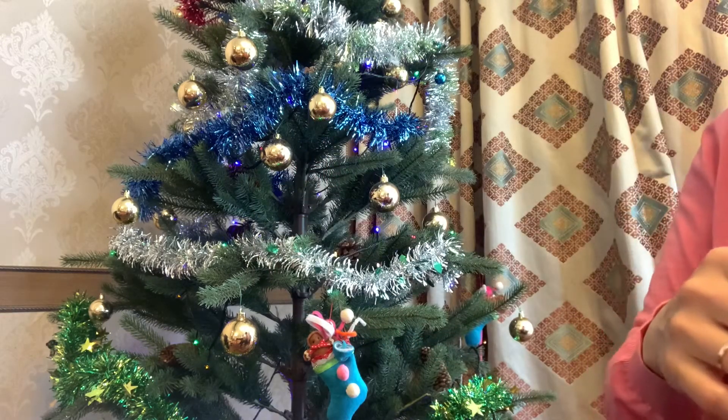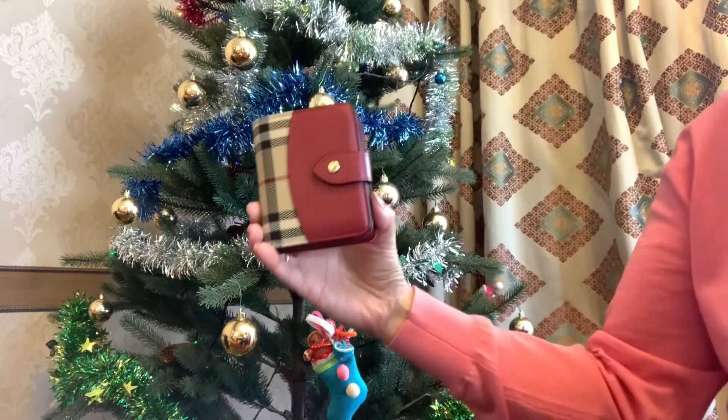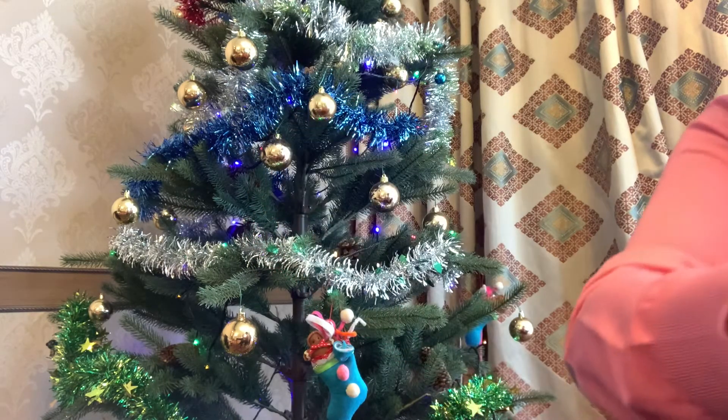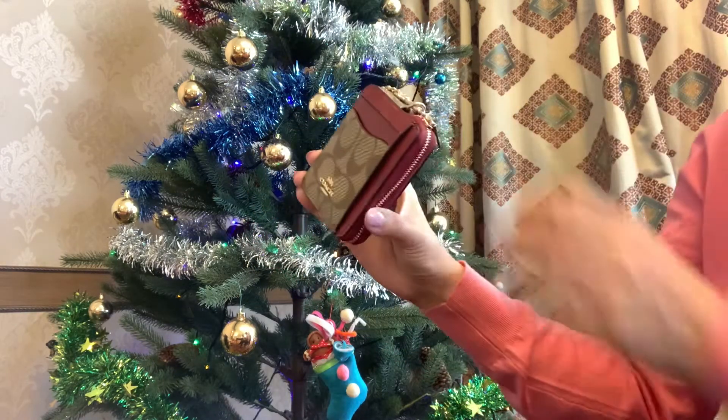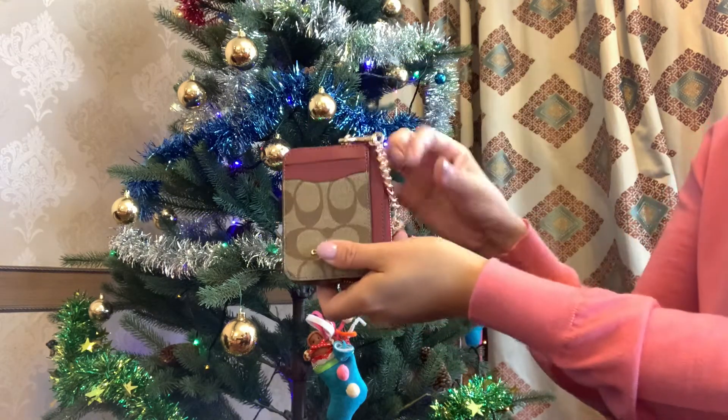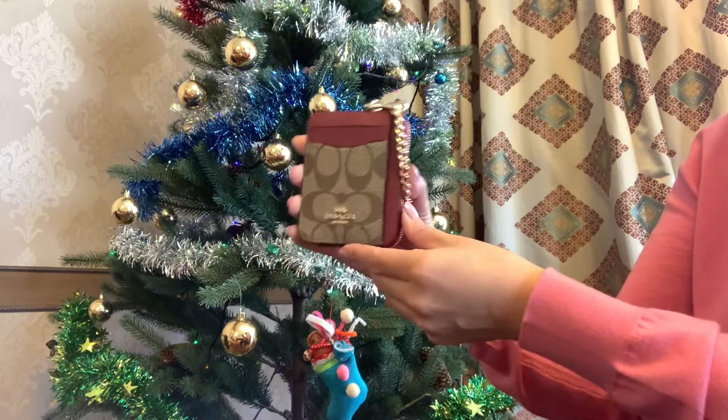I also have this Burberry bifold wallet which is so pretty. And finally I have this Coach zip card case which is new to my SLG family and I love it so much.